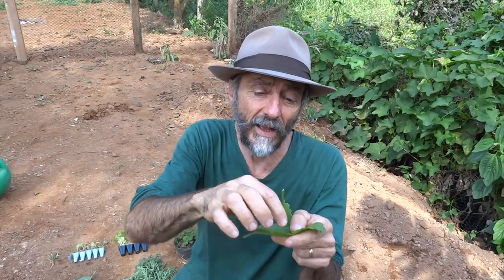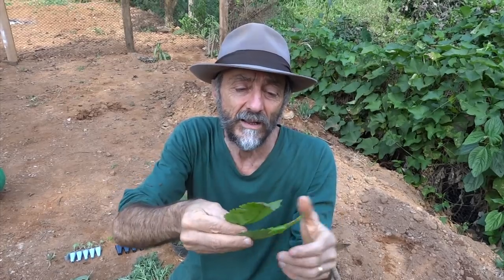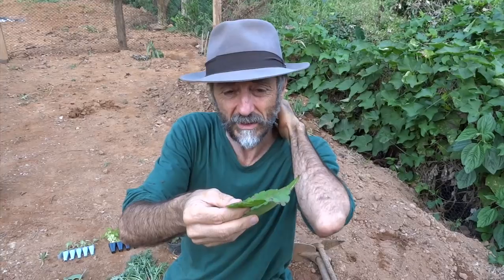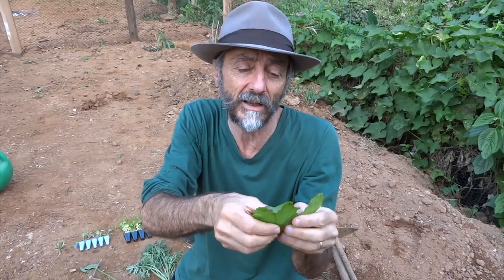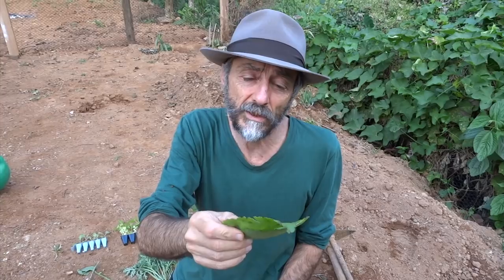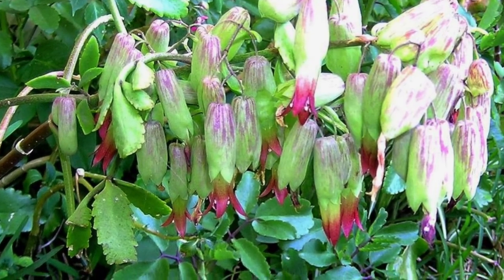Dona Graça also gave me a seedling of melissa, already rooted in a pot. Look — this leaf alone can originate a plant. I'll put it in the soil and new shoots will emerge from each notch on the leaf. This plant is super easy to propagate — it's practically a weed. It's good for gastritis, heartburn, and as a wound healer. It's also ornamental — it produces small hanging flowers that are quite pretty.